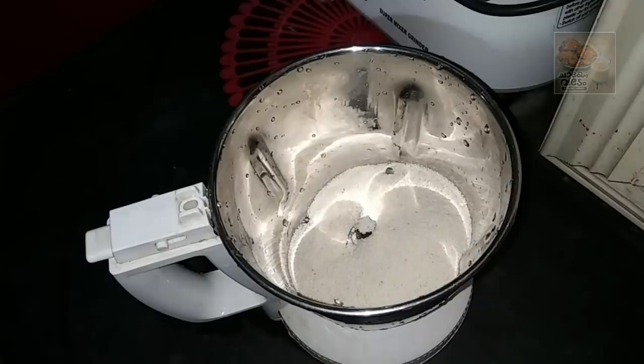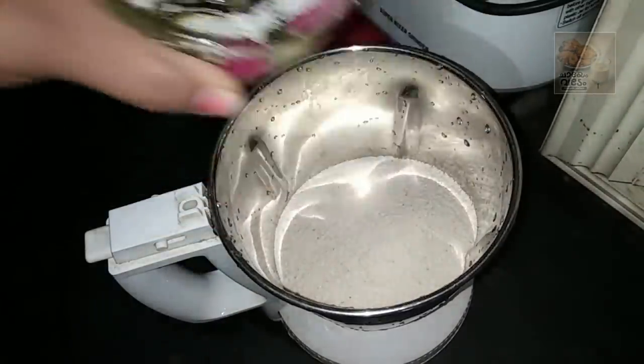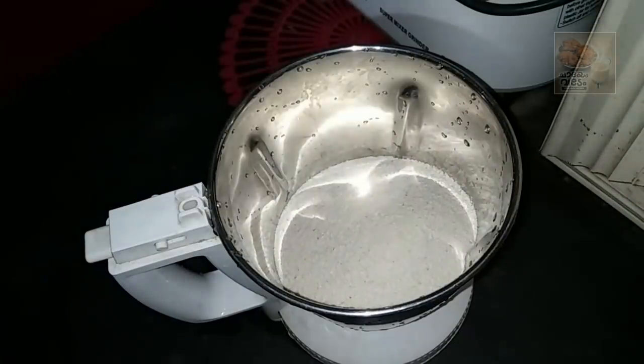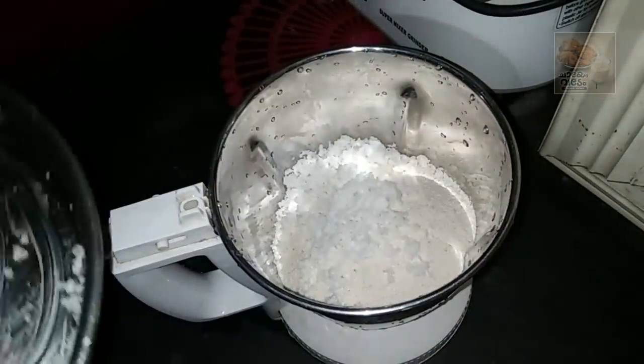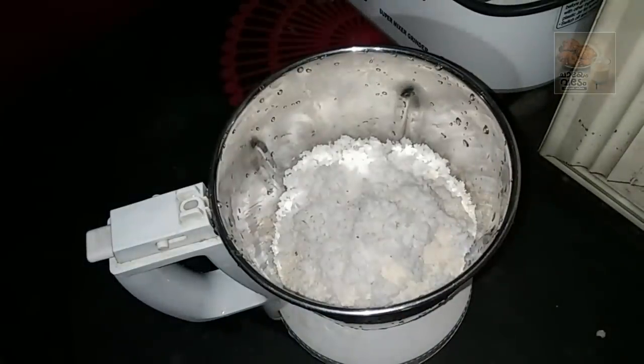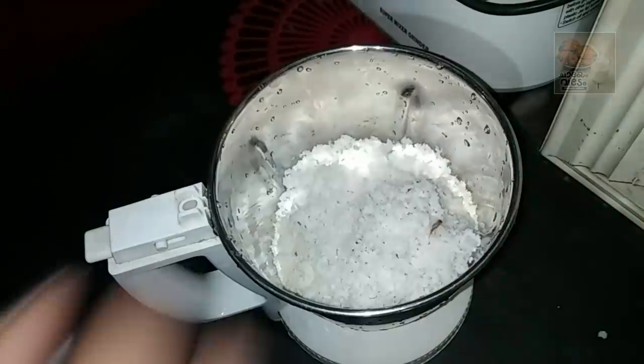Add these 2 types of pieces. Add 10-12 pieces of jar, add 2 pieces of jar, add 10-12 pieces, and add 3 pieces of jar.